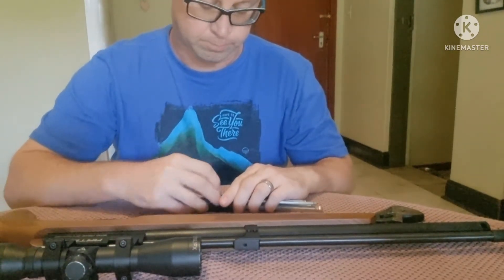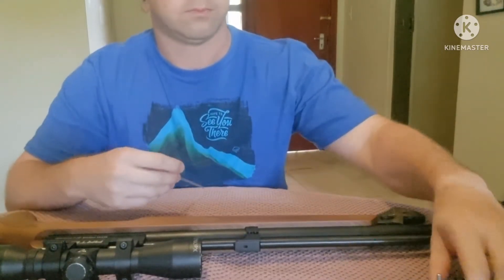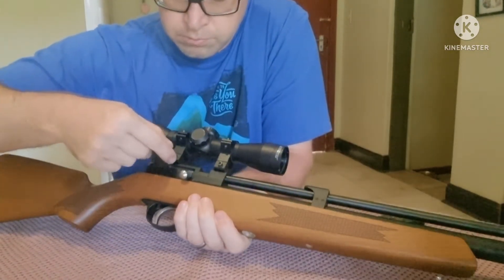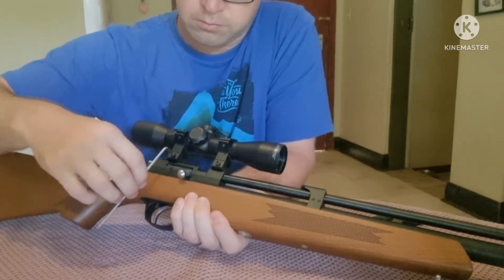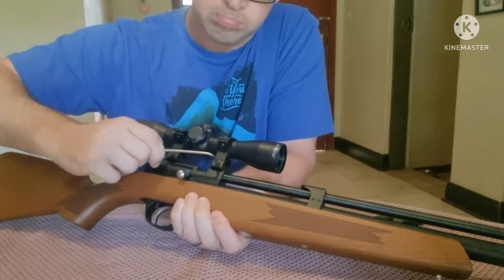Hey everyone, this is just a short series going to be showing you how to take apart your PR900 or your Diana Storm Rider. Also going to be showing you in the next couple of videos how to put it back together and how to really optimize it, make sure you get the best performance out of it.